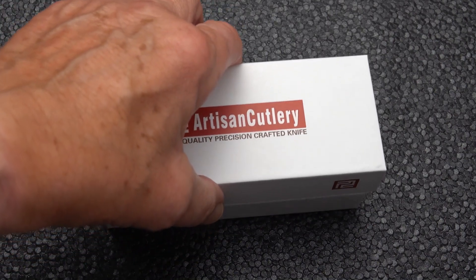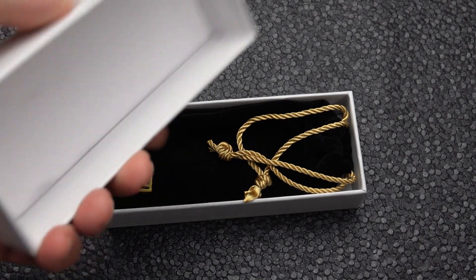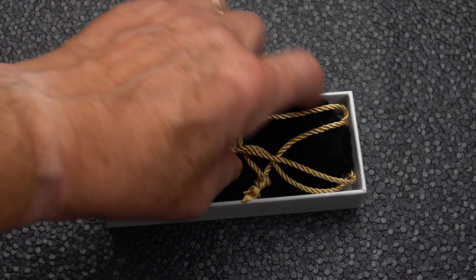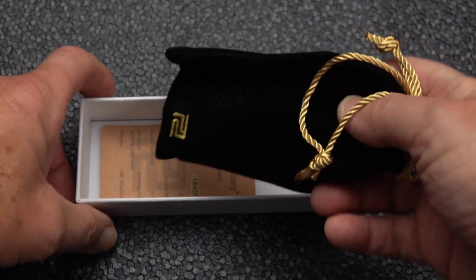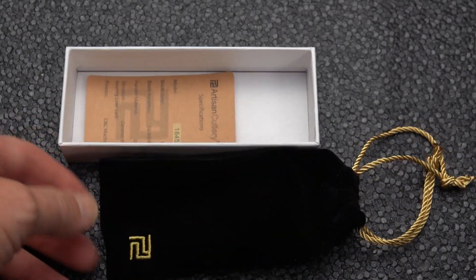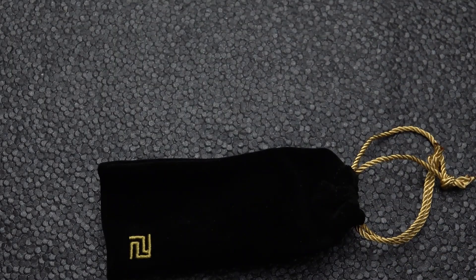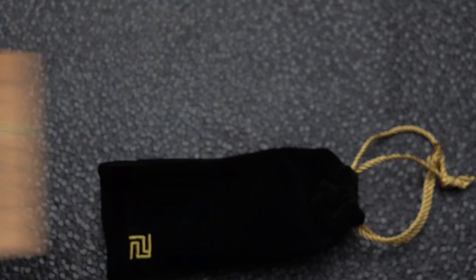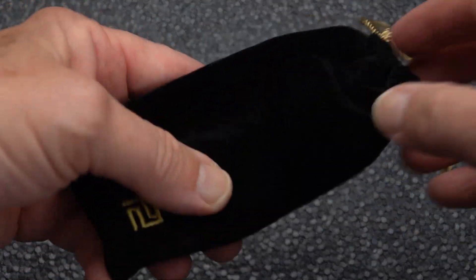A little different kind of box for Artisan — top cover, nice rigid white box. And look what we've got inside: a neat little pouch, which you seldom see with the budget line, at least I haven't. Inside here we have a card with some specs on it, which is something new to me. And we will hold this off to the side while we take a look at the blade.